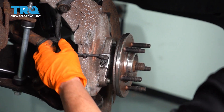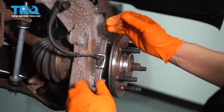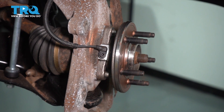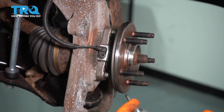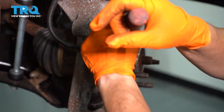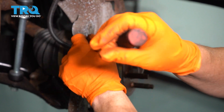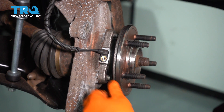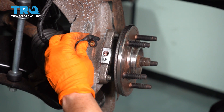Now we can see the mounting bracket for the ABS wire. The bolt for this ABS sensor is a 5-millimeter Allen head — turn it counterclockwise. Once you get that bolt out of the way, you can just grab that sensor and twist and pull up on it.